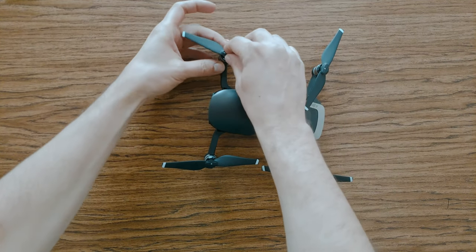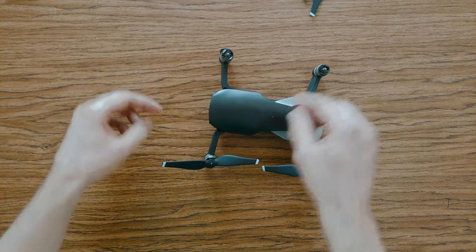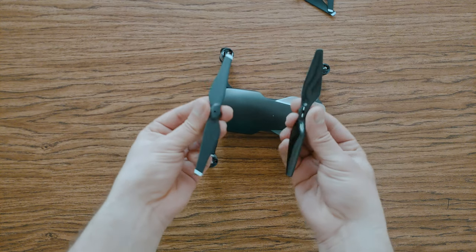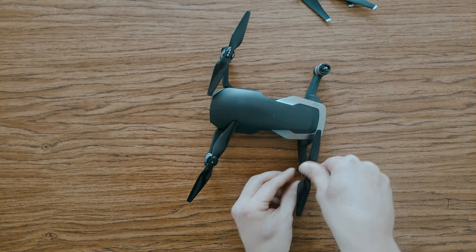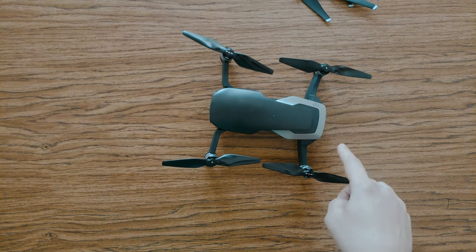One motivation for buying these more silent propellers is that if you don't want to bother people or wildlife when you are flying and filming. One time when I was filming with the Mavic Air, this woman started yelling at me saying she'd like to shoot my drone down. So after that I decided to start researching ways to make my drone more silent, and I found these Master Airscrew stealth propellers. This video is all about testing how they perform, whether my Mavic will fly better, and of course if it's more silent.